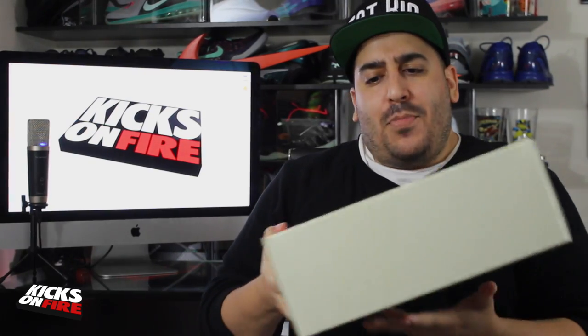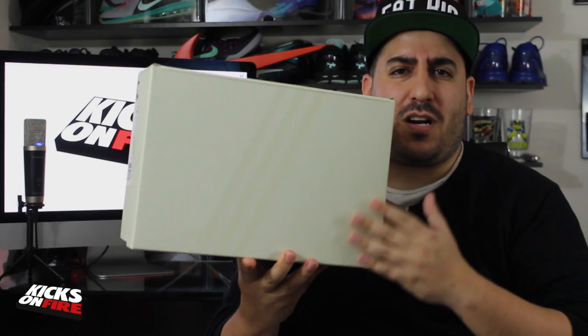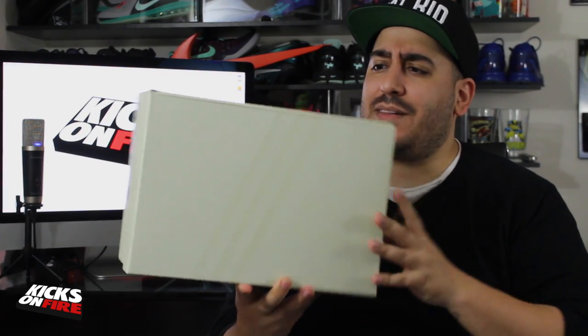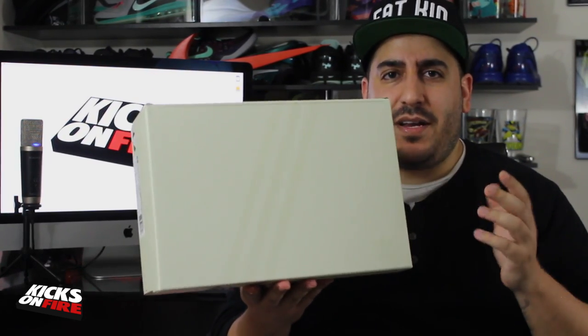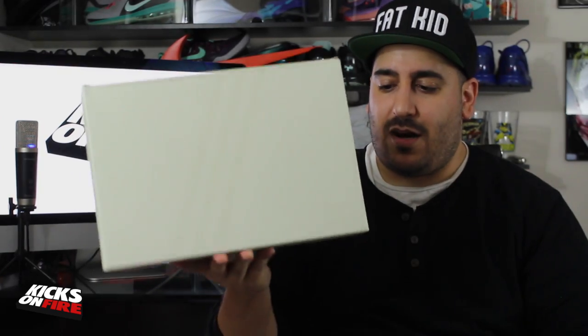Let's dig into these — there's a lot of details to show you and I'm really excited about this pair. The box is sort of off-white with a greenish, maybe just the raw cardboard tone showing through. It is a very simple box — not much to see there. You have three-stripe branding just in gloss as well as an Adidas logo just in gloss.